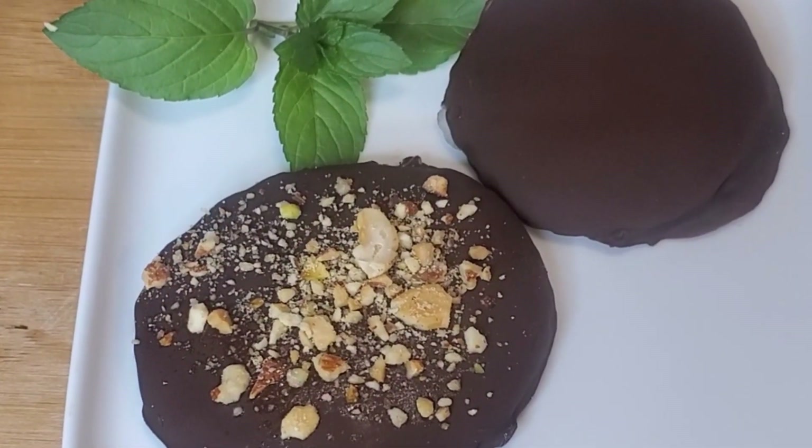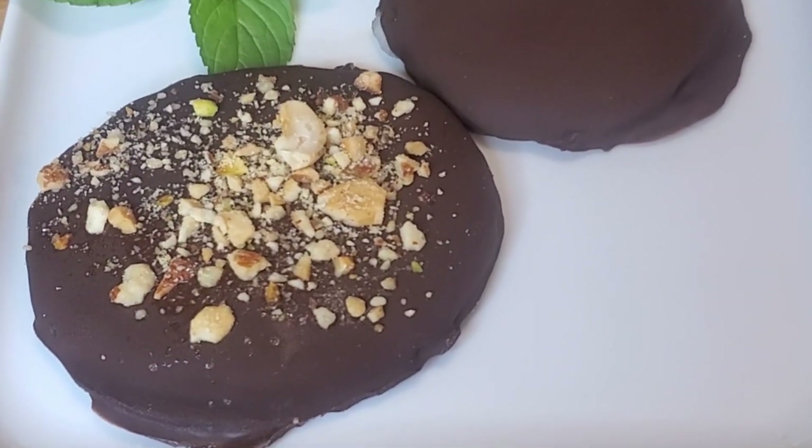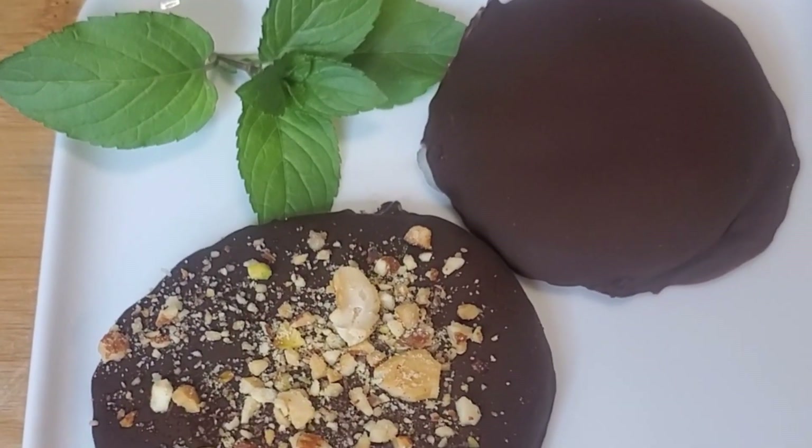After freezing, serve the ice cream on a plate and then enjoy. Thank you for watching. I hope you have a very nice day.